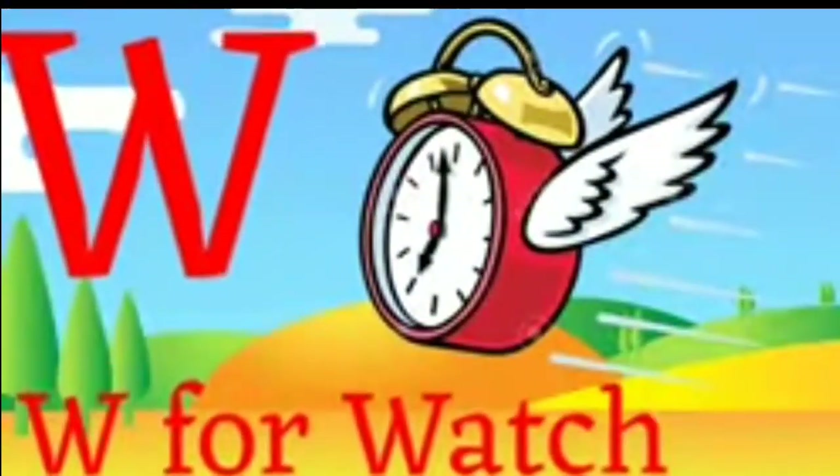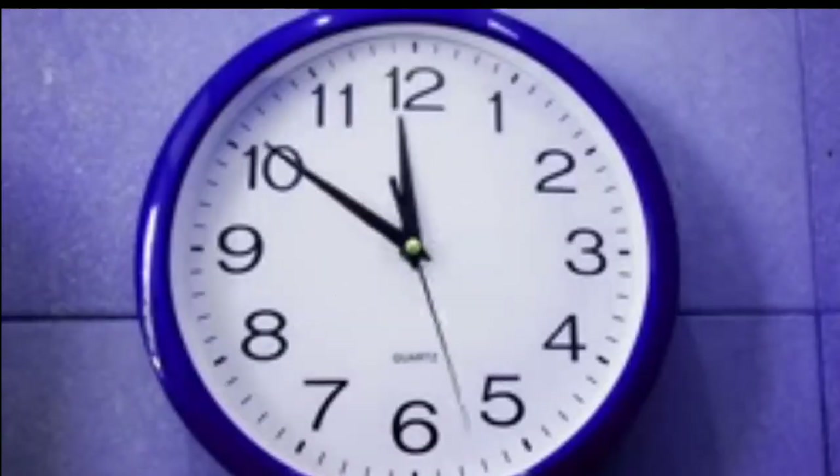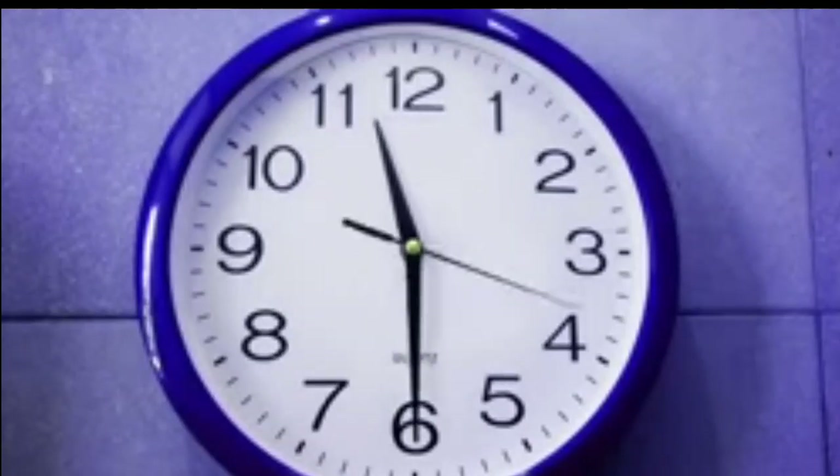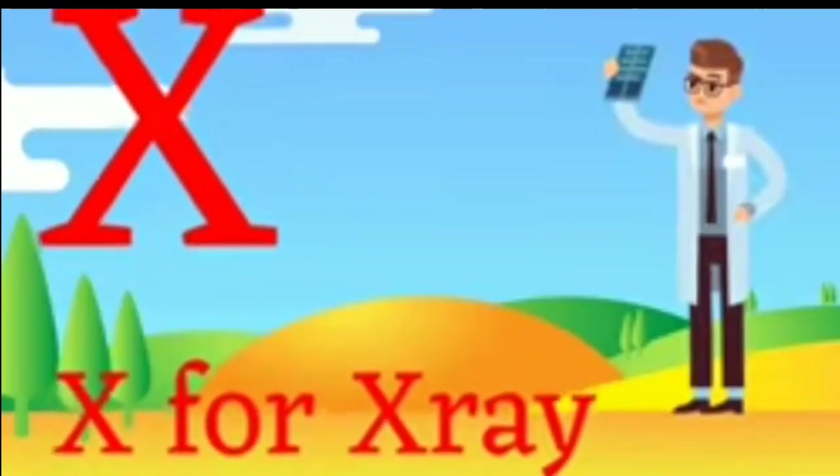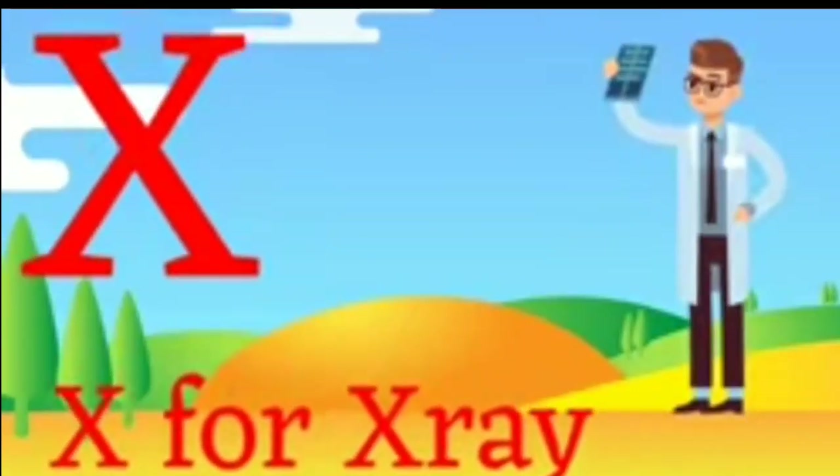W for Watch. W for Watch. X for X-Ray. X for X-Ray.